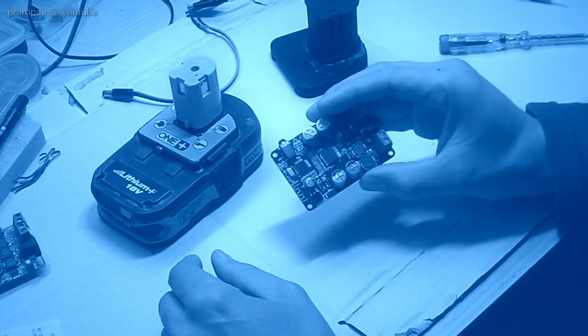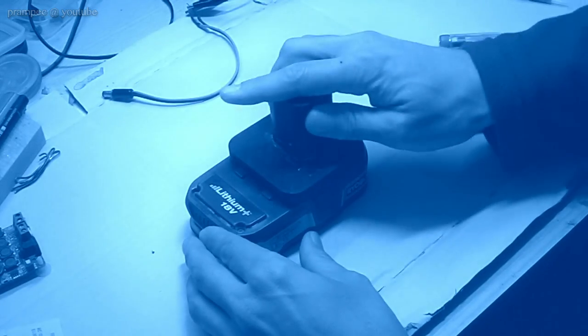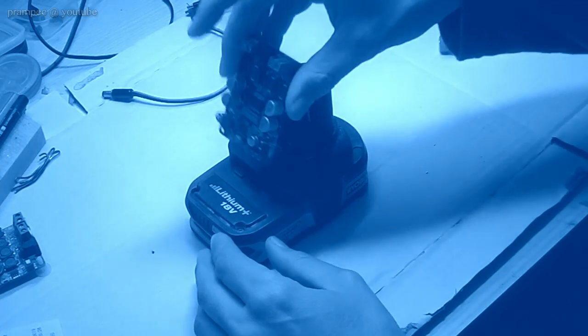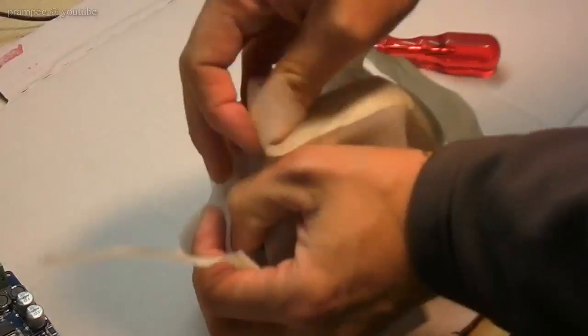In the next episodes I'm going to build a case for this, around this lithium battery. That's all for now — I hope you liked it. Thank you for watching, bye-bye.